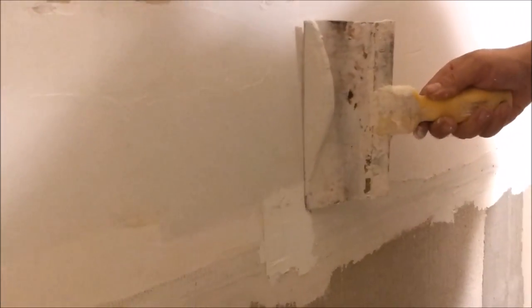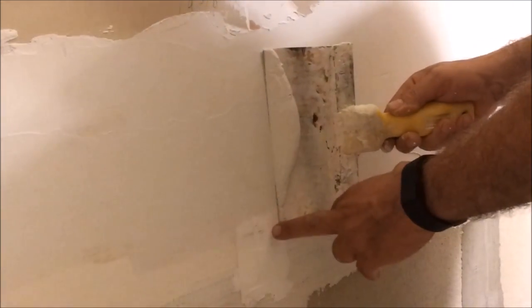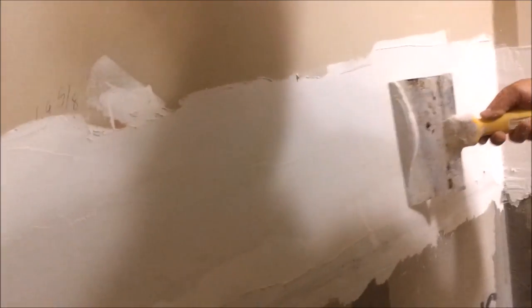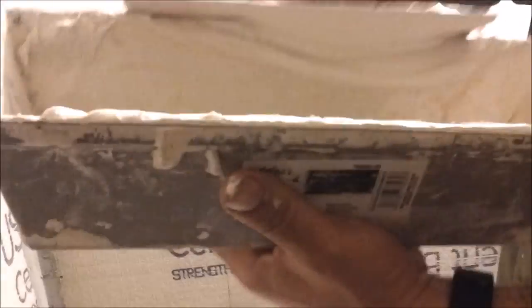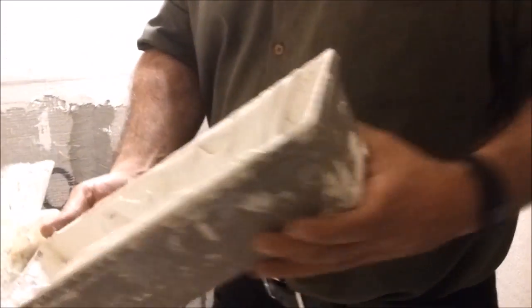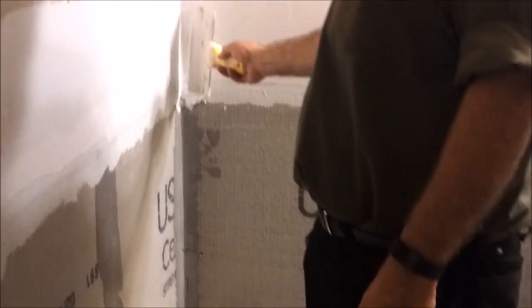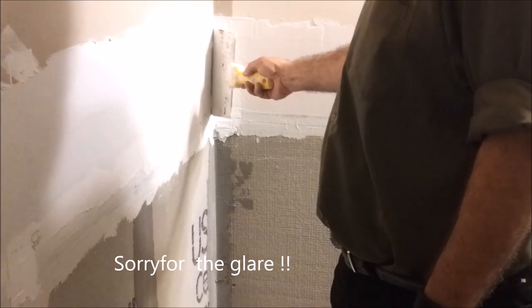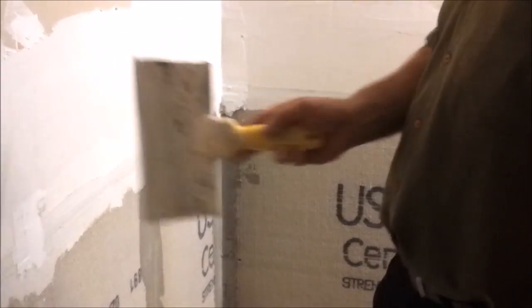Again, putting the knife here — apply power here — and what I want to do is flash the compound with the sheetrock in this area as much as I can. You can see the excess compound which you don't really need, so it's going to go back to the container. I clean the knife nicely and continue to the same place with the same technique, applying pressure on the sheetrock here on the bottom.